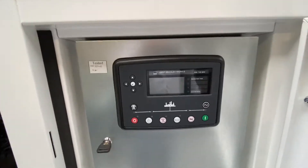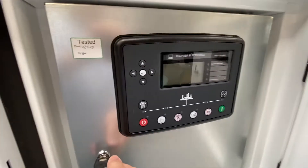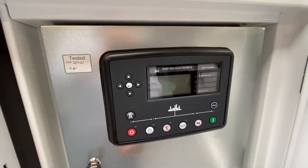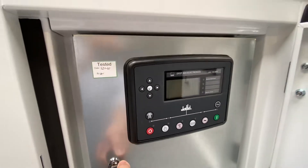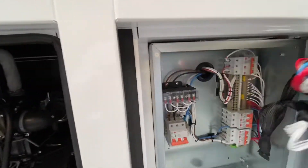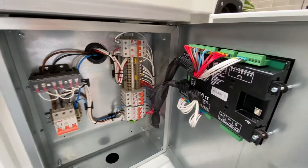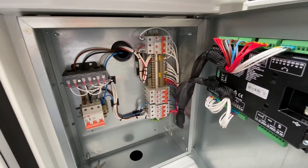Inside you'll find the deep-sea control panel, which is an auto start controller. Inside you'll see when it was tested and everything, and you can show this to your electrician so you can get a better idea of how it's all wired.